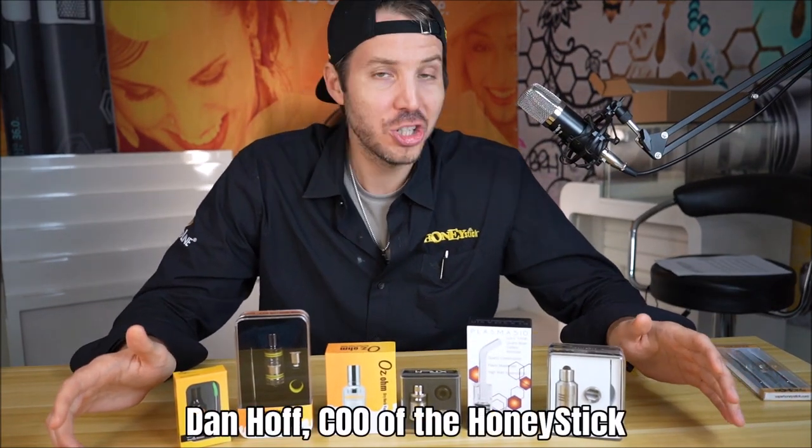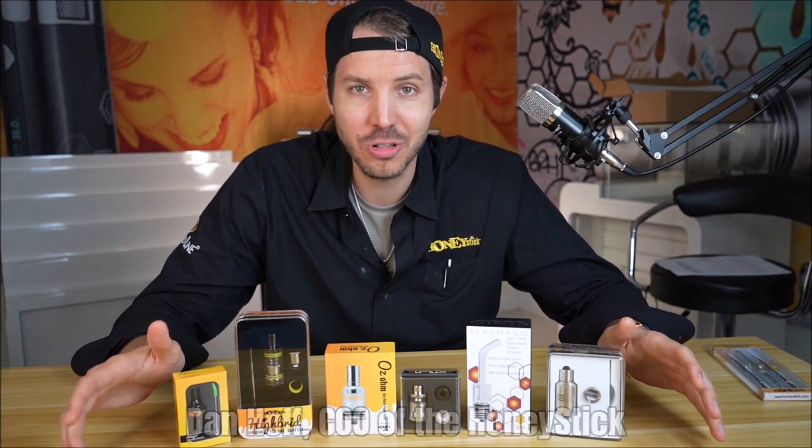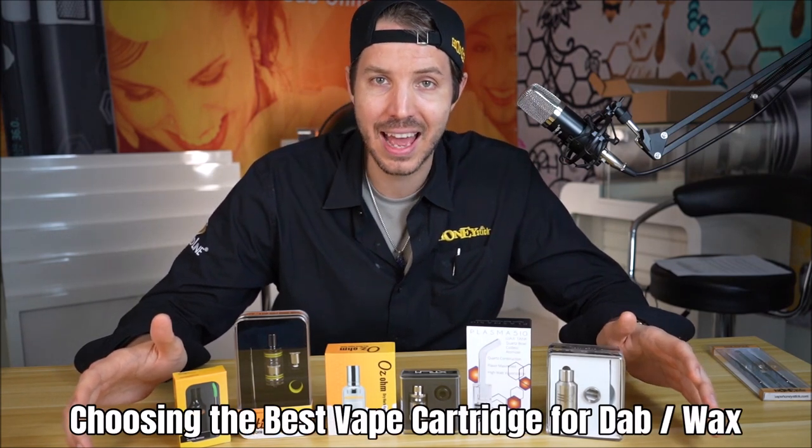Hi guys, I'm Dan Hoff, Chief Operating Officer of Honeystick, and today we've got a real special video lined up for you — it's going to be choosing your best wax and dab tank.